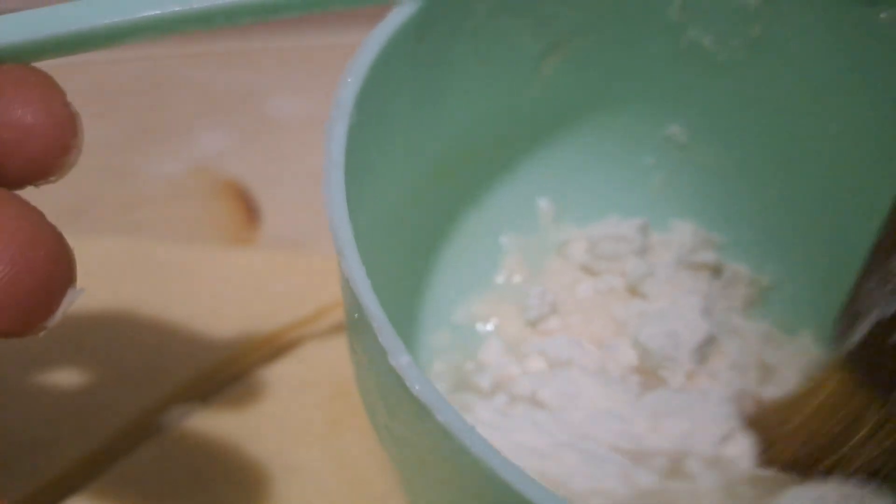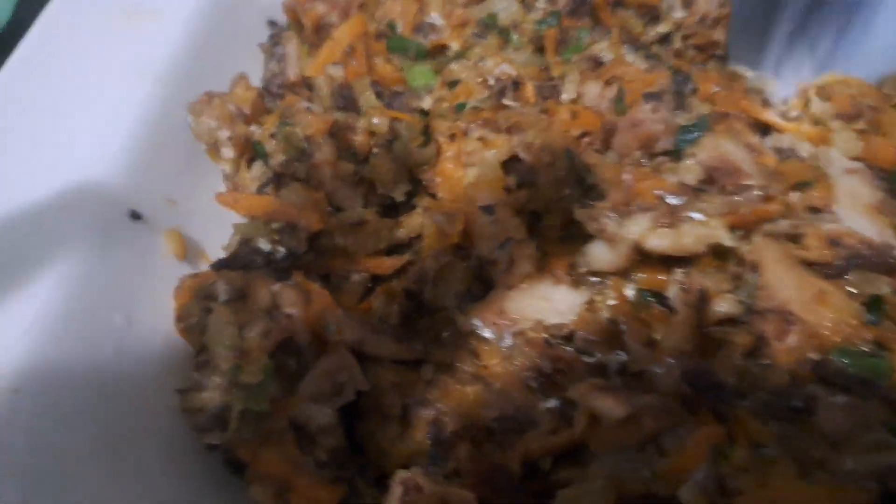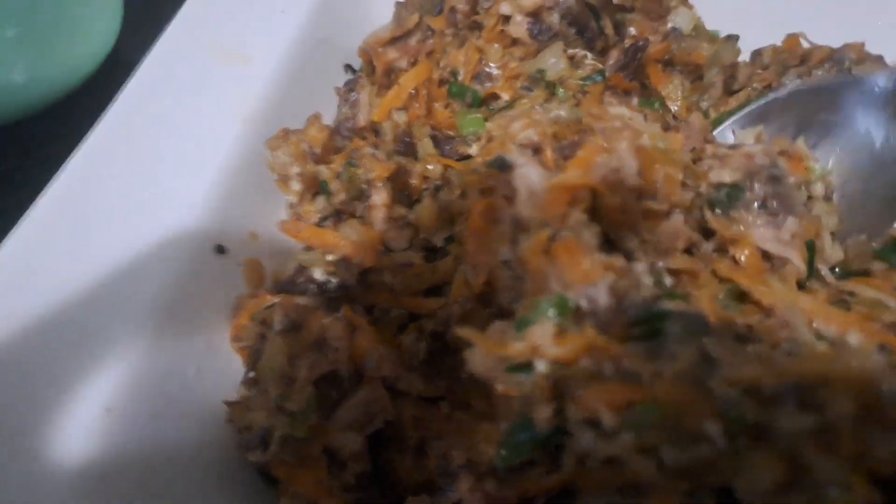Go ahead and mix a little bit of flour to use it for sealing when you're rolling your fish roll. And here's our filling, guys — it was so, so nice. I'll leave the ingredients in the description box.